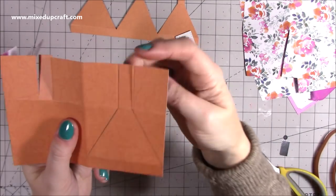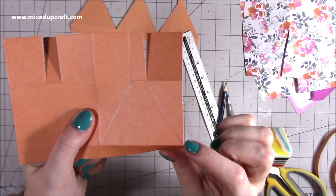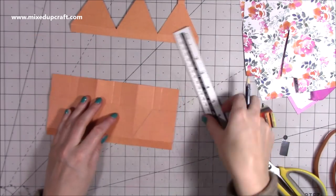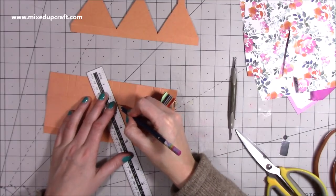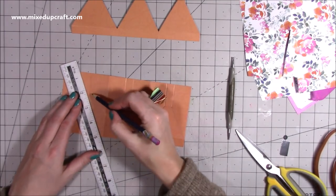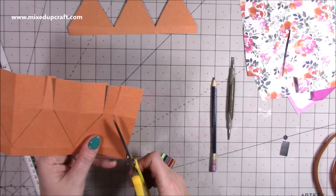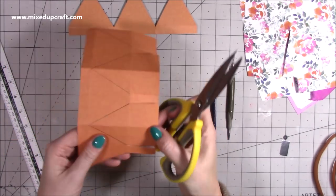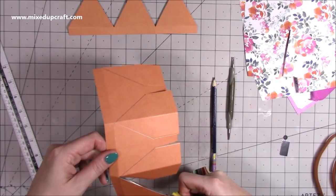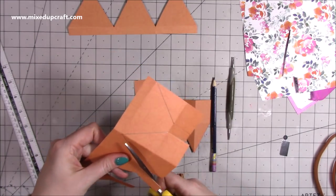Now draw with a pencil - these are going to become cut lines. You're going to join from where you just cut at the bottom of the score line down to the corner, where they cross over - above the tab at the bottom. Do that on all of them. It makes it easier when you go to cut. You can rub out the pencil afterward, or you may prefer to just use scissors and cut freehand - whatever works best for you. Just cut it all away so all the points and joins meet up.